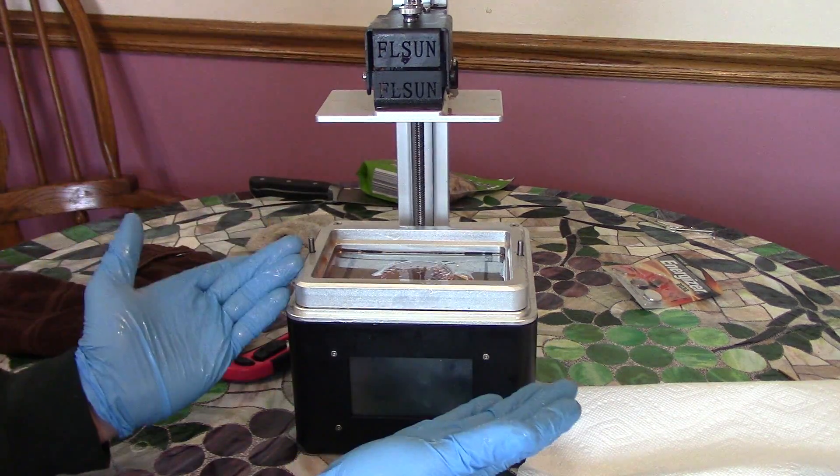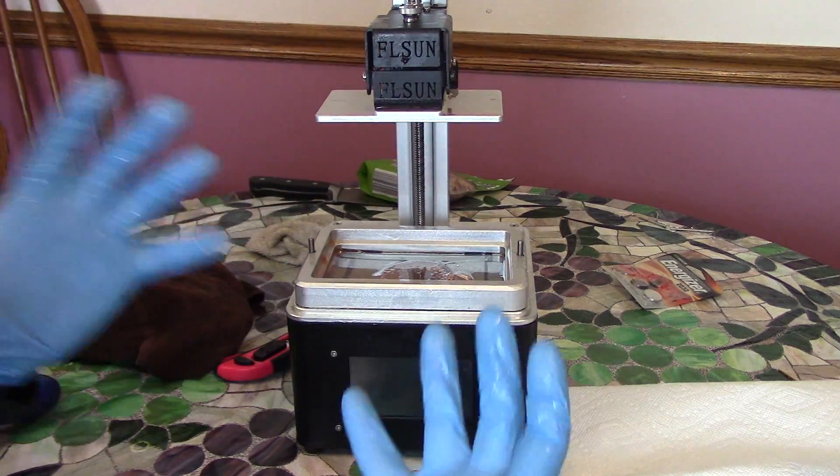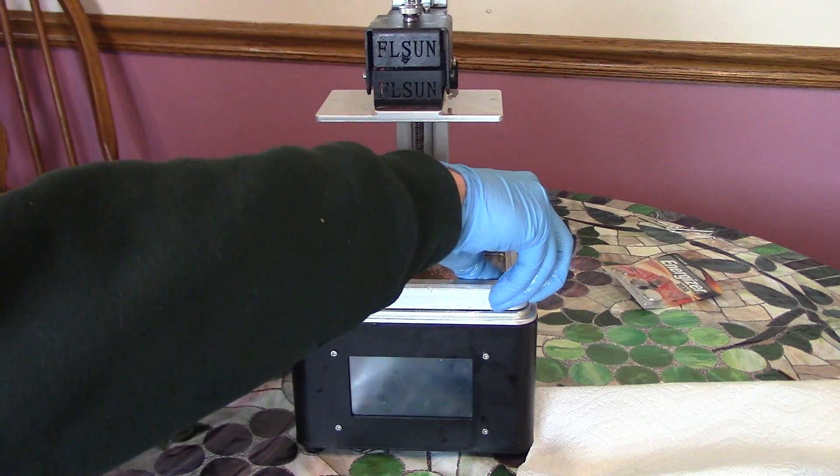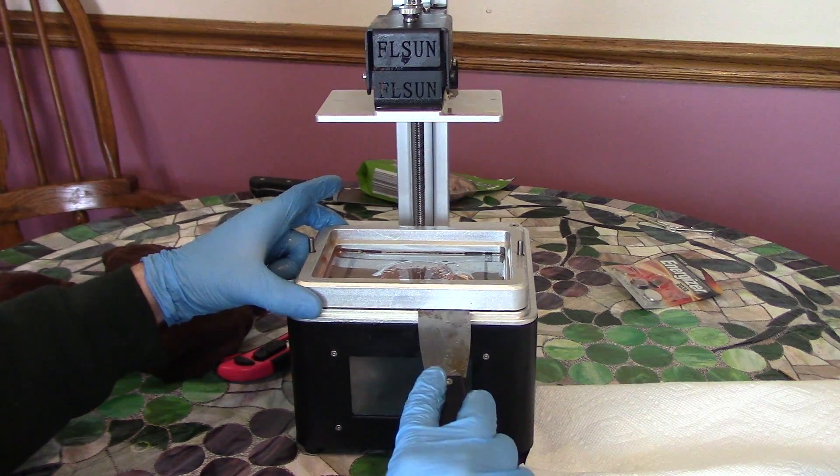So I already took the resin out of it. The first step is you're gonna want to put a mask on because you don't want to breathe too much of this stuff, and put some gloves on. And then we're gonna take this off — it's really slippery, there's trace resin on it.